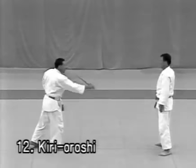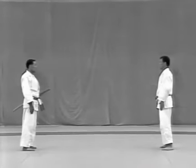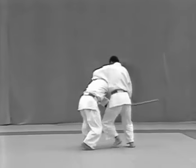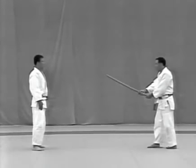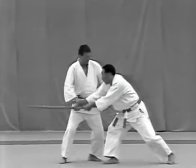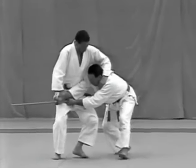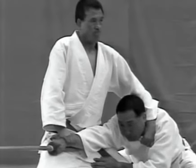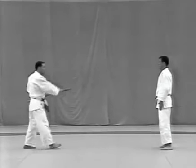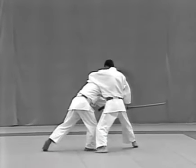Kirioroshi. The uke holds the sword in the seigan position at a distance of 2.7 metres and advances a step, forcing the tori to step back. The uke raises the sword above his head in the jodan position and tries to slash the top of the tori's head. The tori dodges the strike by turning outward and grips the uke's wrist from above. He then pulls the wrist towards his right hip and reaches around the uke's neck to grab high on his right lapel, locking the arm with udehishigi haragatame. The tori steps forward to the left with his left foot and advances right, left, then right, pulling the uke out to his upper right corner to apply haragatame.